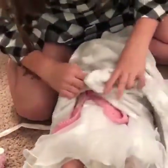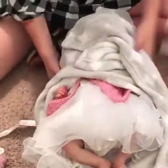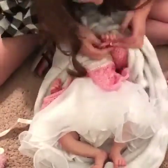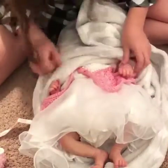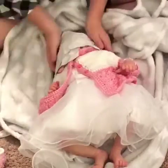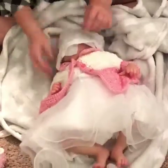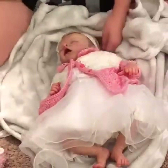It looks like real little legs. Let's see her little hands. I'll push back a little bit so you can see. Oh, her hands are so cute. She has a little bracelet with a little card on it. Look at her outfit. Let me see if I can get this out. Look how gorgeous.